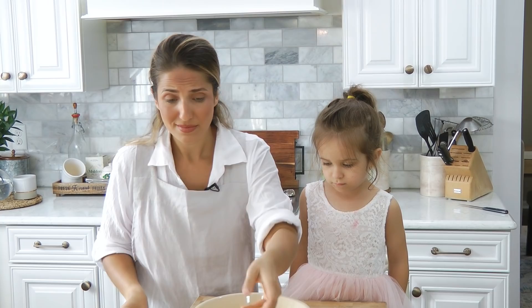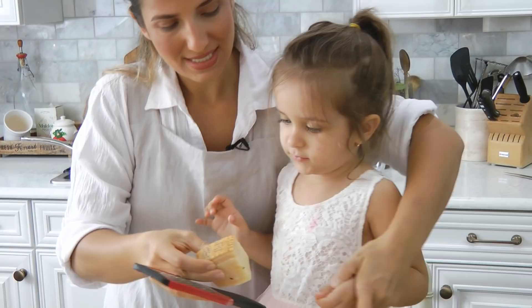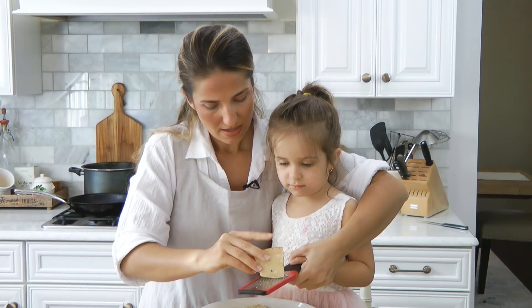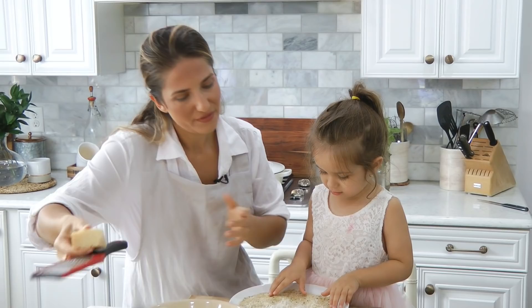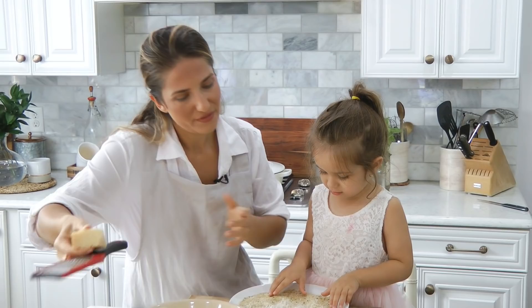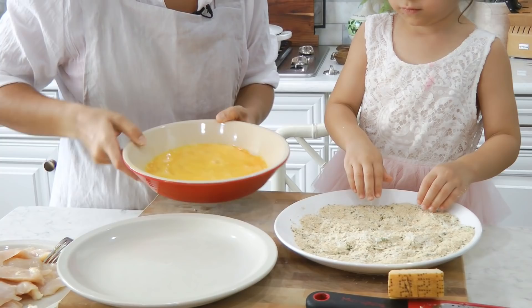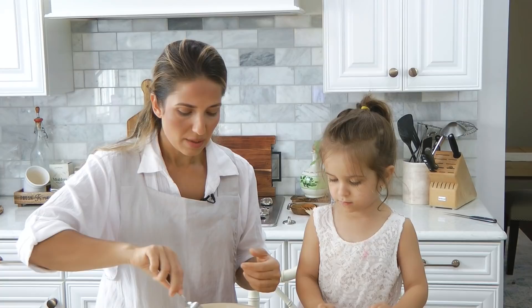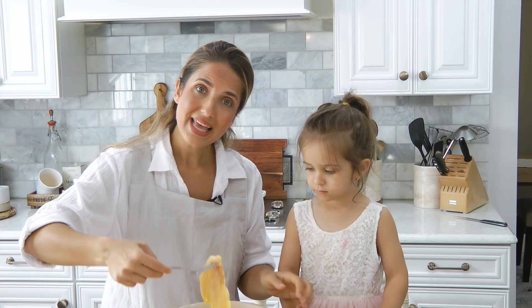A little bit more cheese in the breadcrumbs, can you show our friends how you do it? Mix that around and then you just do your typical breading. I don't do flour — I used to many moons ago, but I don't do it anymore simply because I felt like it was helping the breading come off and it doesn't need it. The parmigiano in the egg mixture kind of helps everything adhere, so we're just going to dip it in the egg and then coat it in the breadcrumbs. Ready, set, go!